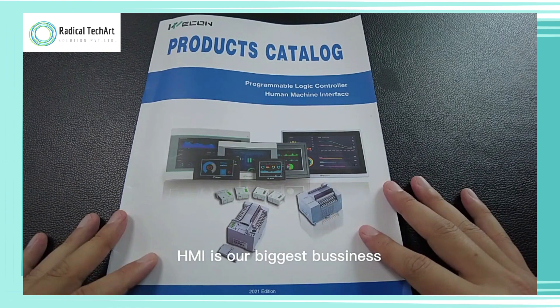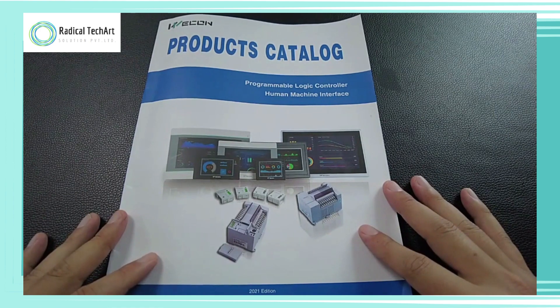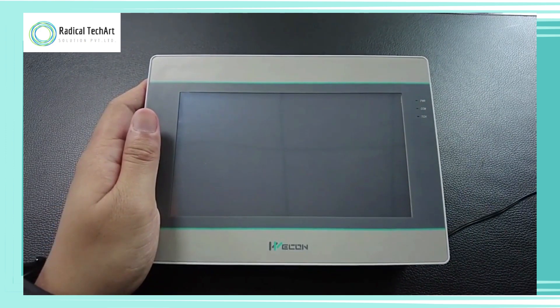HMI is our biggest business. We have been developing HMI for over 15 years. Now let's power on the HMI to see how good this HMI performance is.